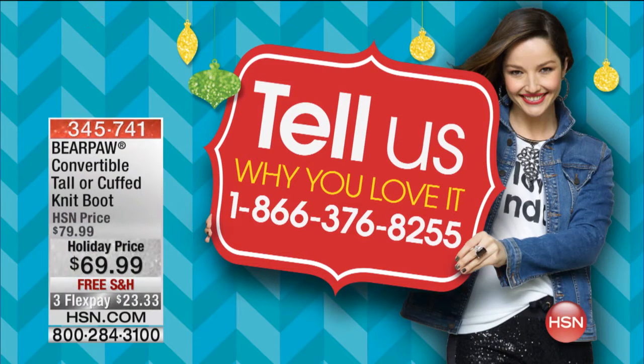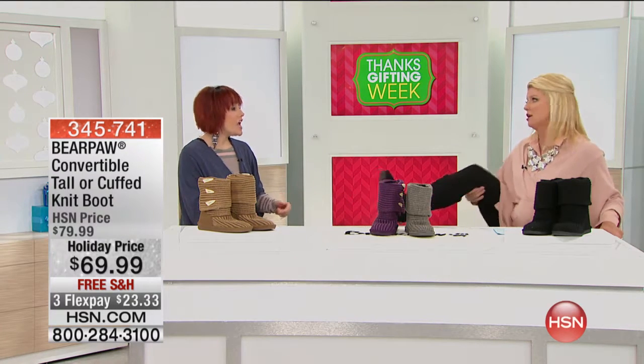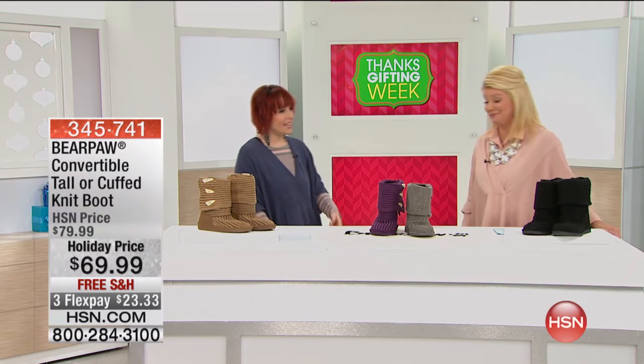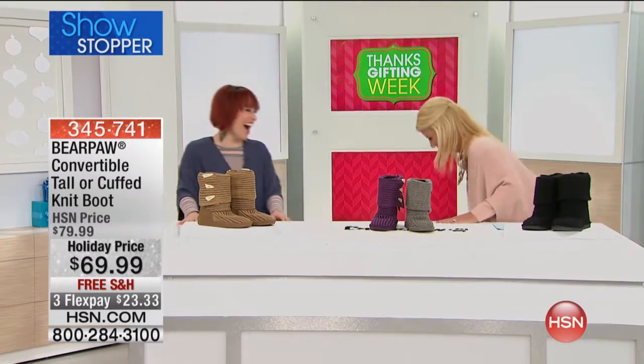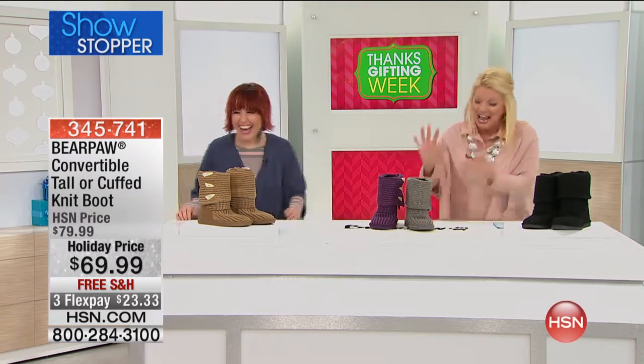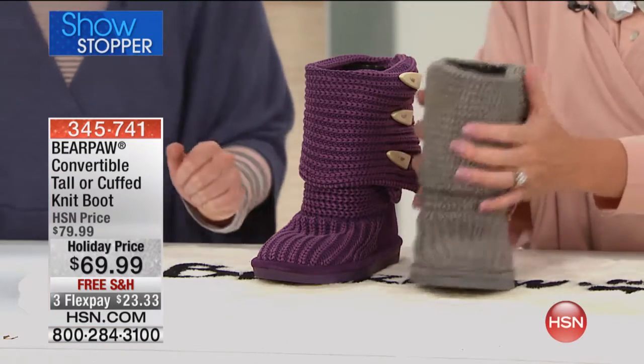I gotta tell you right now, this showstopper — I am over the moon in love with it. Look, I put it on! Oh, and you're wearing them high! Look at you with your ballet — that was years ago. I'm glad we tuned in just for that. I'm gonna be walking off like this. Anyway, our showstopper is brand new and we're so thrilled to bring these to you.